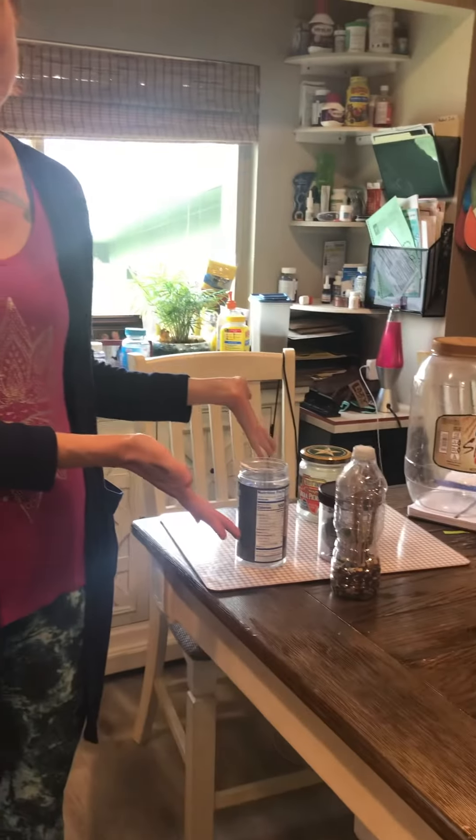Thanks for coming into my noisy kitchen with my family members and dog to look at some Earth Day homemade musical instruments. This is the artist who helped — this is Sophie. Have fun making instruments, and happy Earth Day!